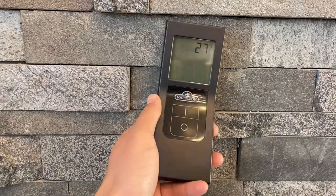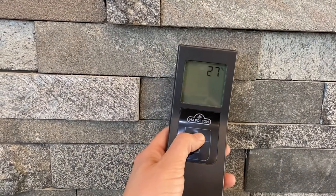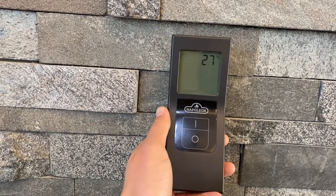The F40 remote is very simple to use. The top button turns the unit on and the bottom button turns the unit off. The blower will turn on automatically after the heat reaches a certain temperature.